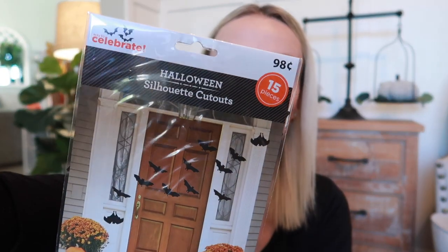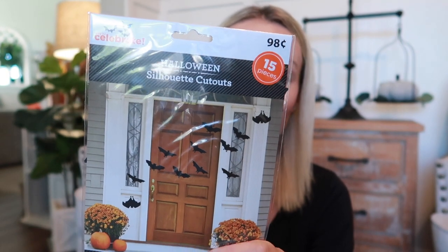Something I actually grabbed last year — and I was actually surprised to see that they had some today — were the bat cutouts. They had crows and owls as well. I don't remember if they had spiders but I picked these up last year and I love them. They were only 98 cents — 98 cents, so that's a great deal. I see a lot of people buying them off Amazon right now but if you can find them at the Target Dollar Spot or Walmart it's so much cheaper.